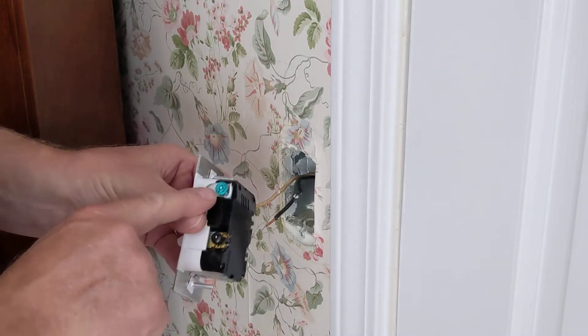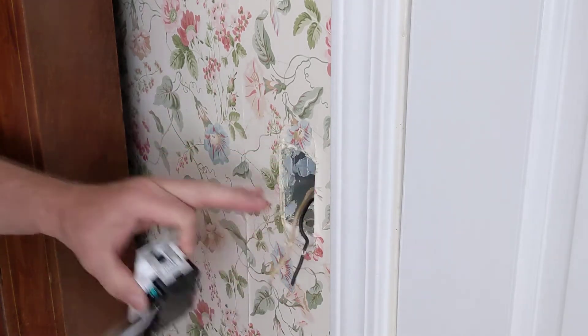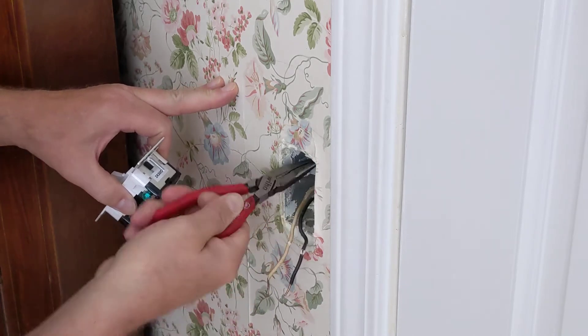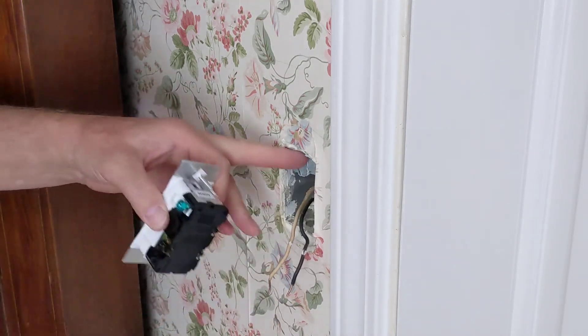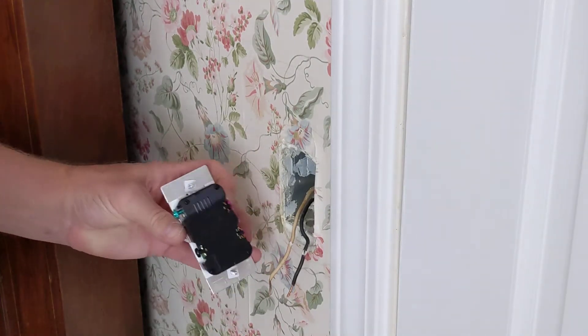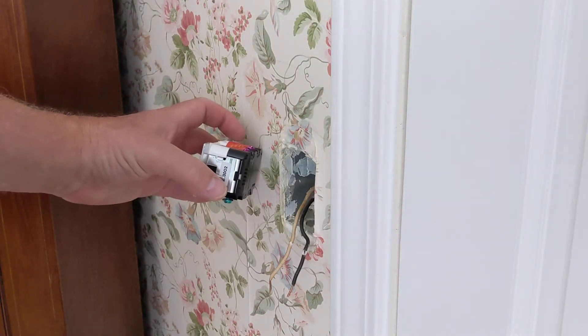This new one has a connection for the ground, which I believe there is one lurking around in there, but it's not very much. I'm going to have to get another piece of ground wire and connect it from here to there. So I'm going to go get some extra wire — I'll be right back.